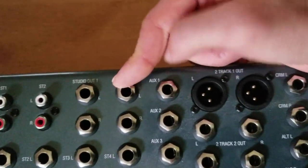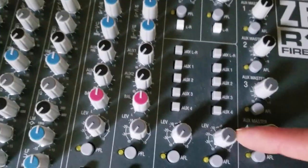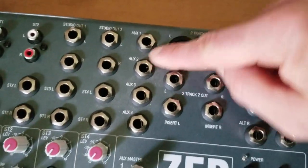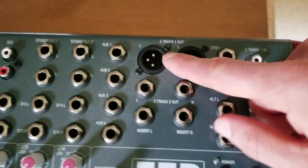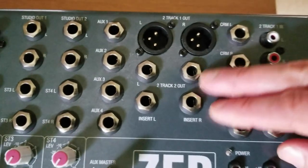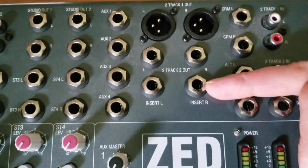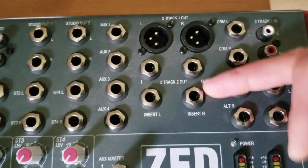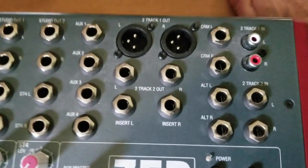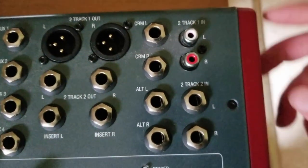Up here we have stereo outs for the studio monitor feeds. Up here we also have the output jacks for each of the auxiliary send channels. There are big XLRs for the two-track one out and quarter-inch for the two-track two out. Next are the TRS jacks for the inserts on the mains — these are awesome to have because they let you send your entire mix to a bus compressor or limiter before it goes out or gets recorded.